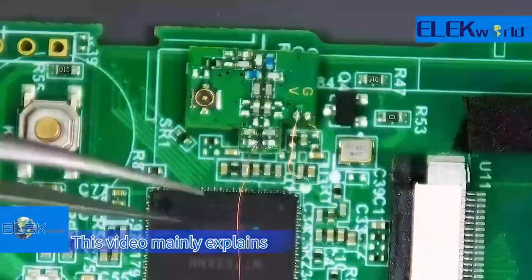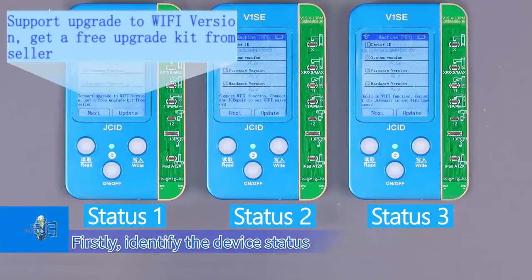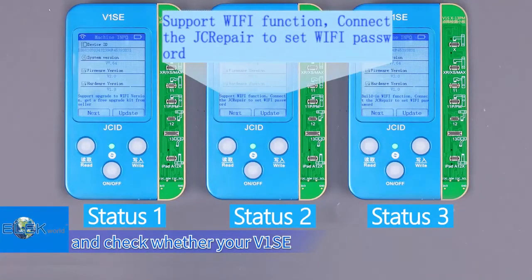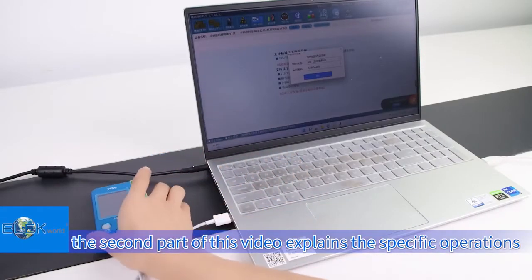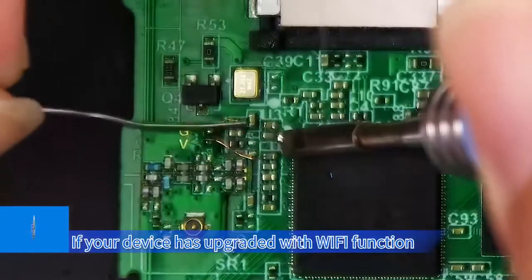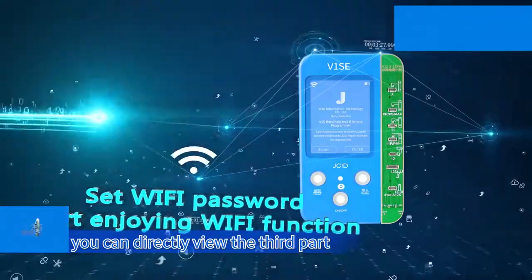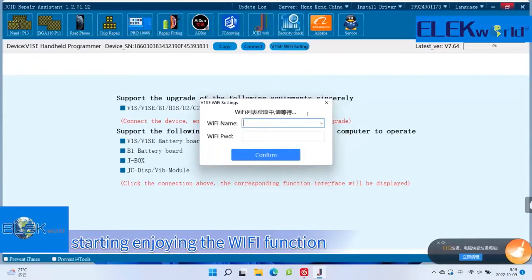This video mainly explains how to upgrade the Wi-Fi function in V1SE. Firstly, identify the device status and check whether your V1SE has been upgraded with Wi-Fi function. If not, the second part of this video explains the specific operations. If your device has already upgraded with Wi-Fi function, you can directly view the third part of the video: setting the Wi-Fi password and starting to enjoy the Wi-Fi function.